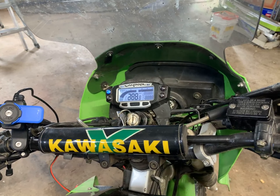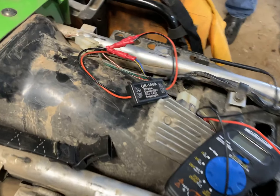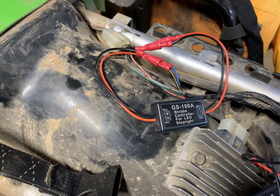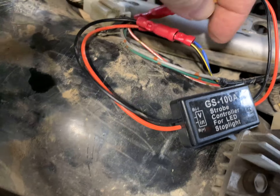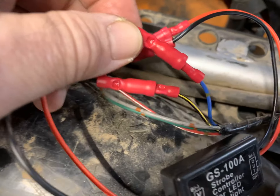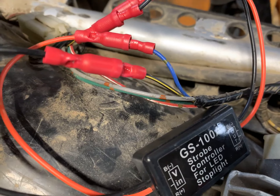2006 KLR — we just made a modification on the brake light system. The GS100A strobe — we added that midline into the braking system. The red wire is connected to blue and red, and the black wire, the ground, is connected to black and yellow.